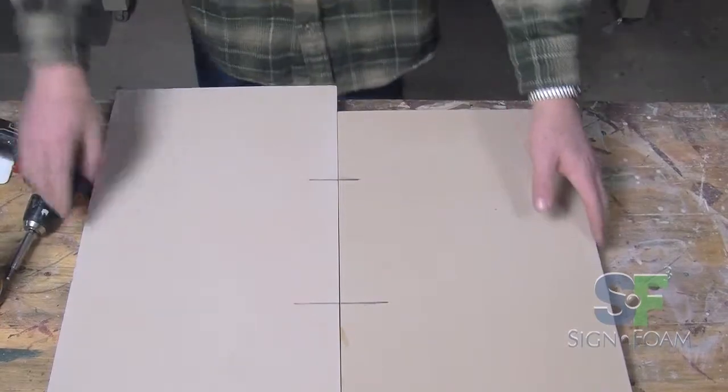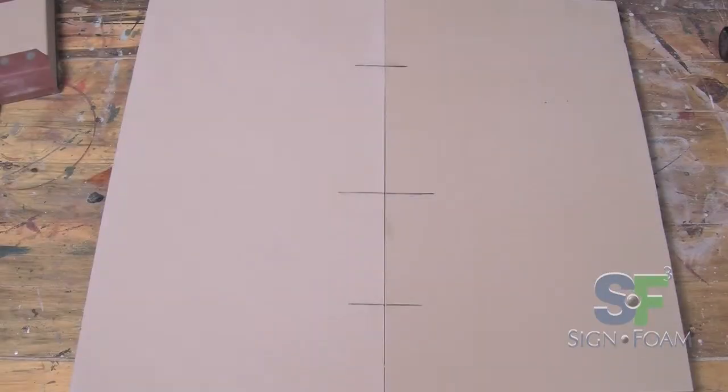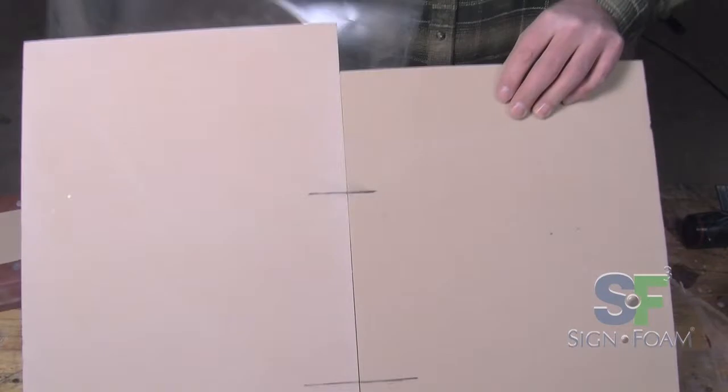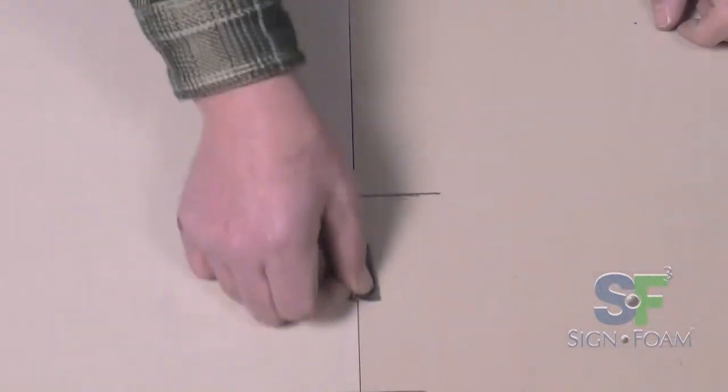Allow it to dry at least two hours. Once cured, you'll virtually have a single piece of material with strong structural integrity. Remove the stabilization screws, remove the mylar, and sand off any portions where the glue has come up through the joined segments. Then proceed with the next step of making your sign.